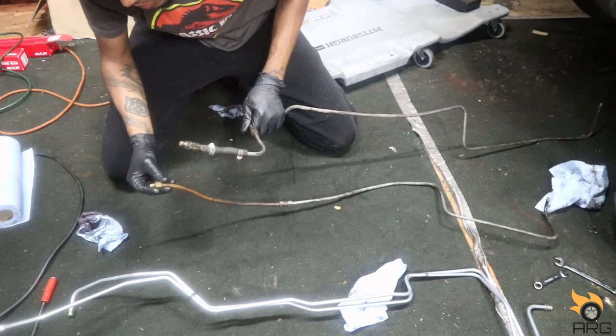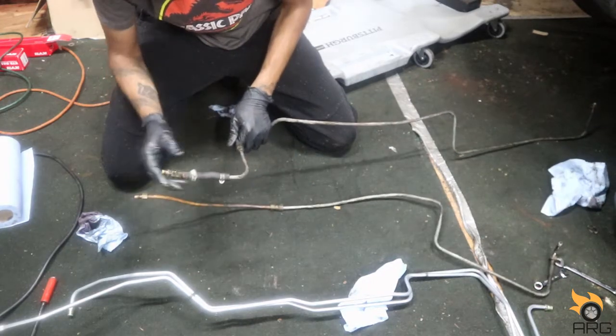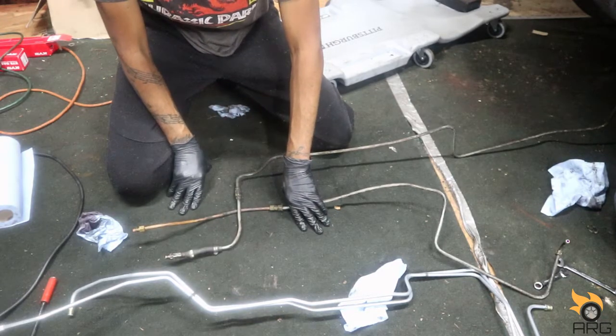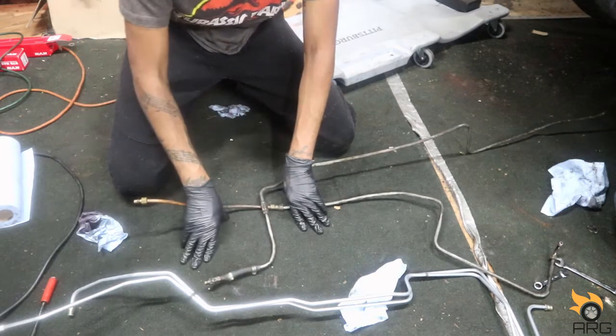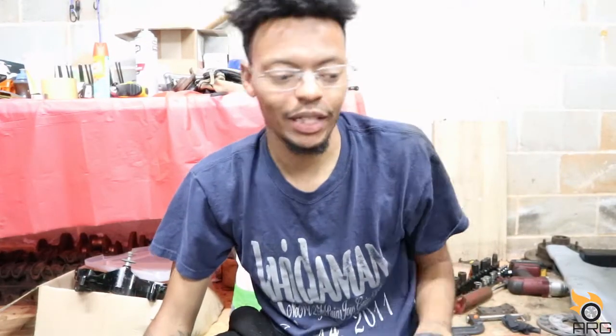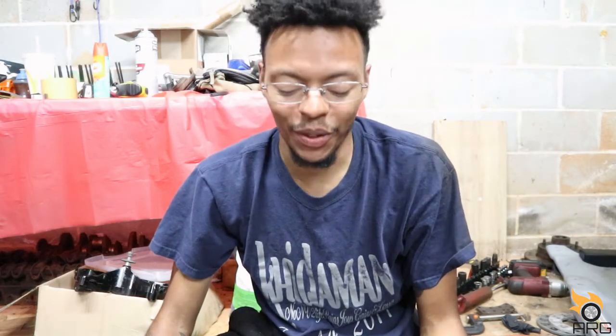This end is not even flared — unless maybe they didn't come flared back in the day, who knows. I'm going to get this fitting off and hopefully see if it'll adapt to the new one. Everything I do is self-taught. I do a lot of research, I work on cars, I never went to school for this, and I never had anybody show me how to do this.